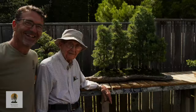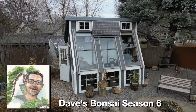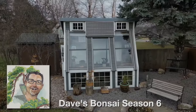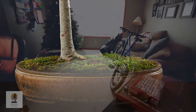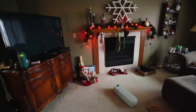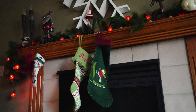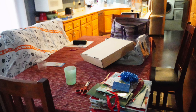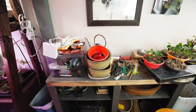Hi everyone, welcome to Dave's Bonsai. On today's episode, it's the calm after the storm. It's the day after Christmas — the big buildup and then everything's done. The house is a mess, presents have been opened, the food and drinks have been consumed, and now it's time to think about cleaning up. But before I clean up the house, I just need to sit down in the plant room and do a little cleaning and work on some bonsai trees.